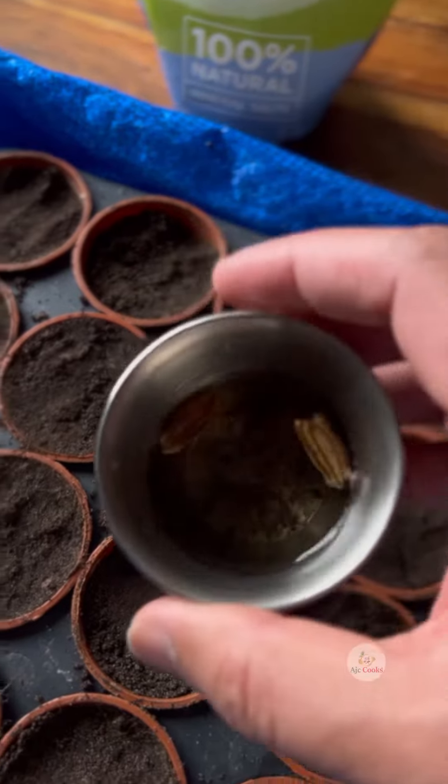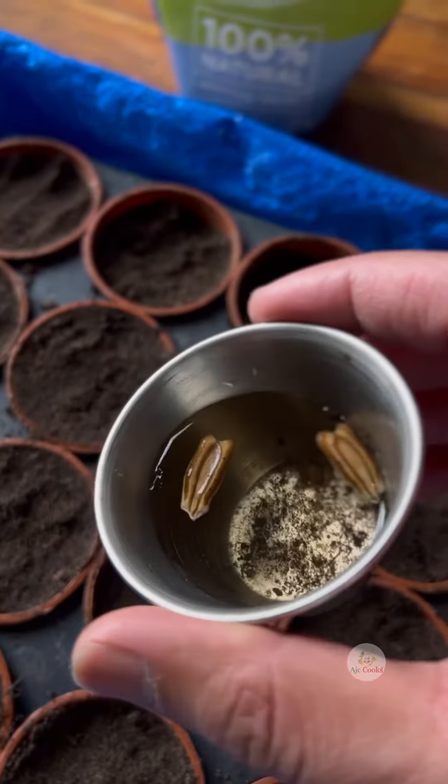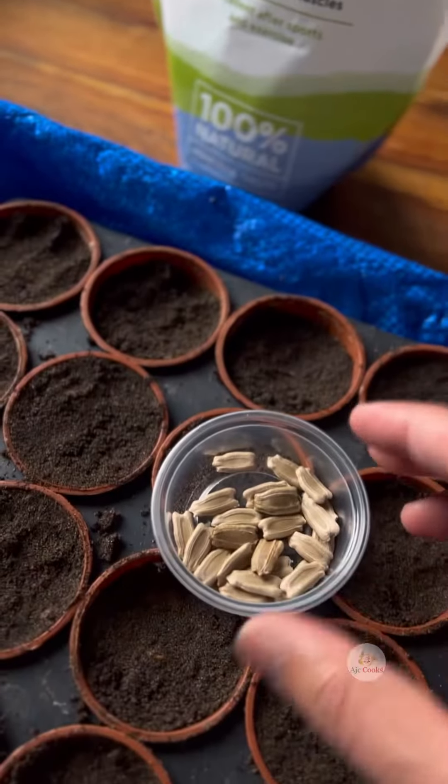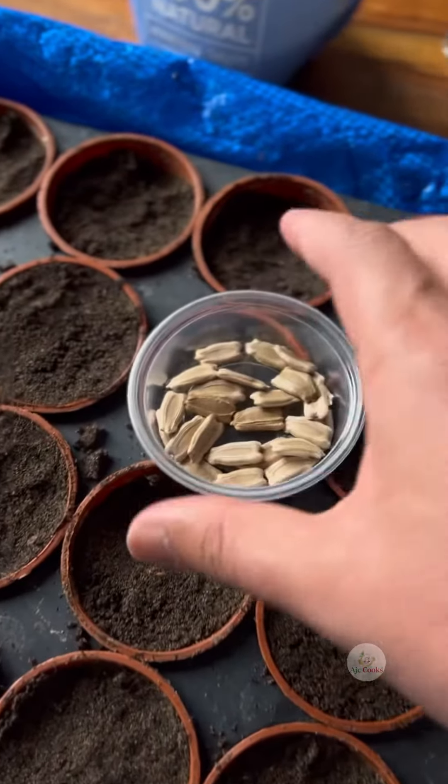I will soak the seeds in Epsom salt water for six to eight hours — Epsom salt water, not normal water. Epsom salt helps seeds to germinate easily.